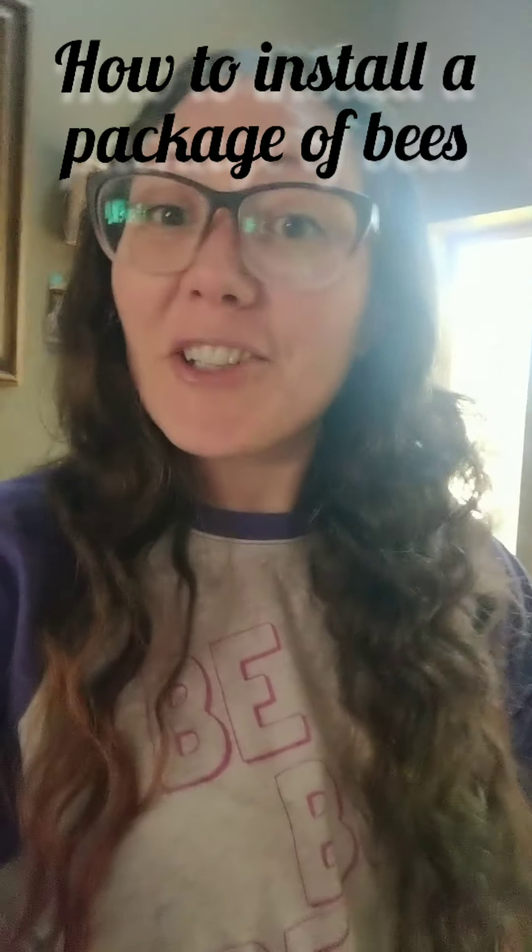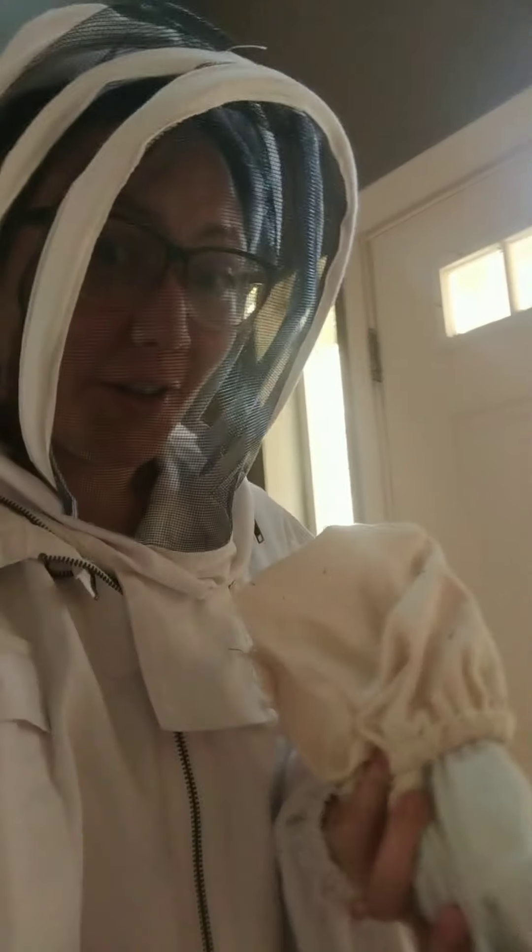Today we're going to show you how we put a package of bees into our hive. First thing is, put on our bee suits. Now that that's done, we're going to go outside.